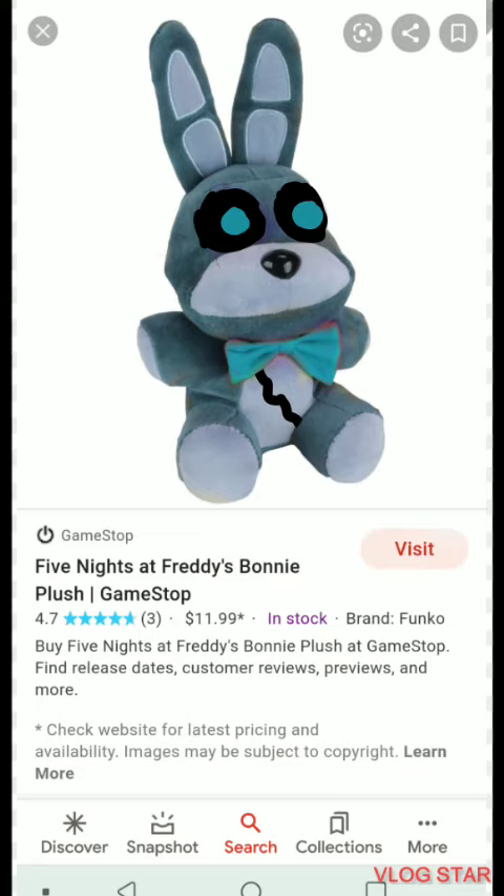What's up guys, today we got a brand new concept for you. We have Bonnie and Chica finishing the Frost Bear group. First we have Bonnie — I had to make him light blue and then make his bow tie light blue as well.